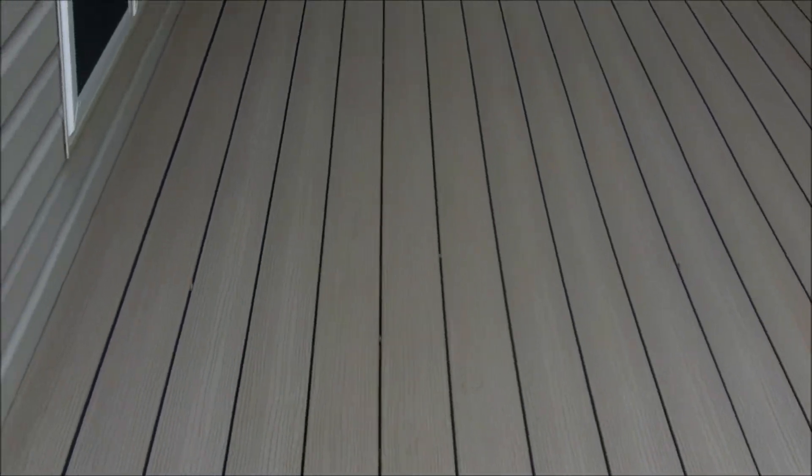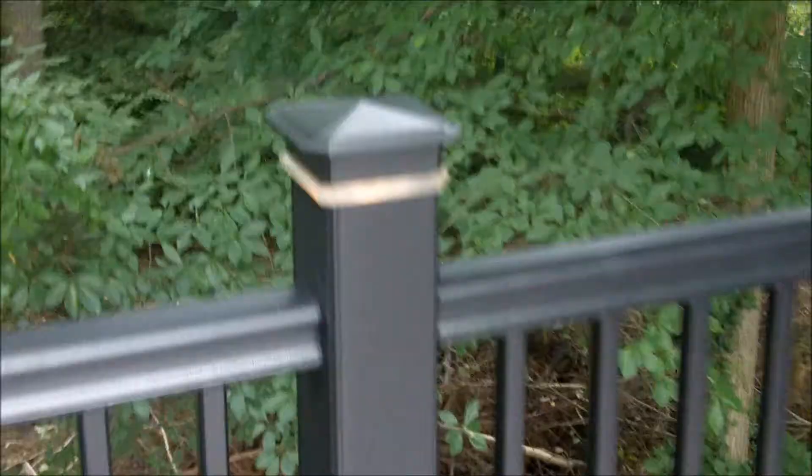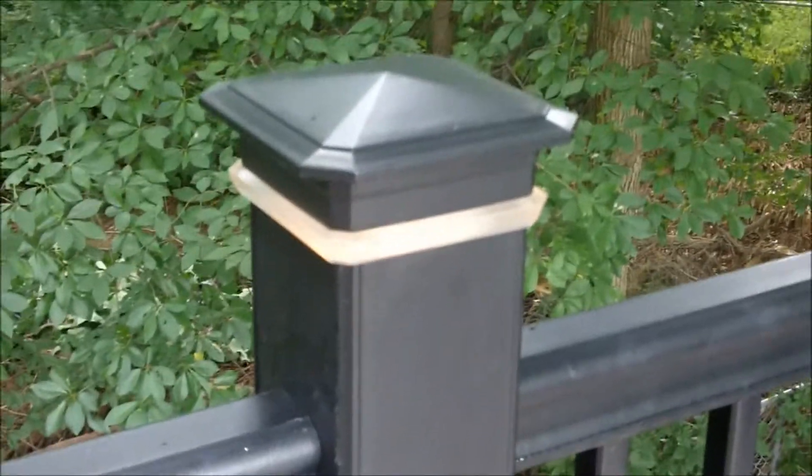Very nice, and as you see here we use the new TimberTech black rail system, and we install that with the covers that actually have the low voltage lighting in it. Looks very very nice.